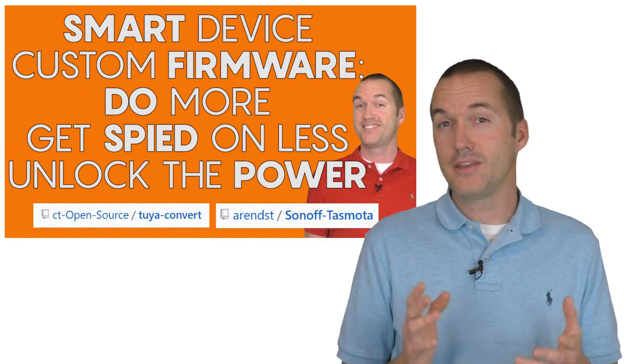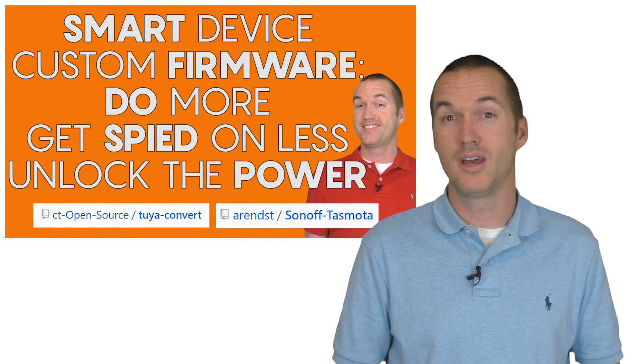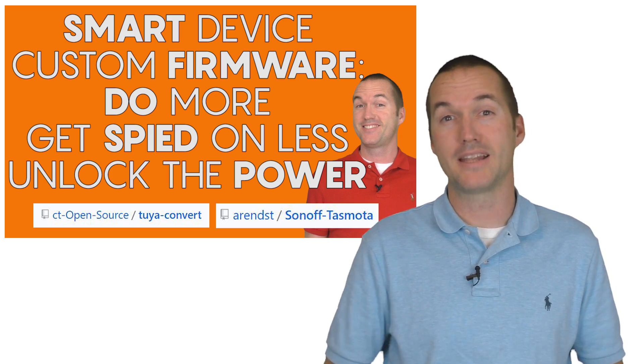Out of the box this switch works with the Tuya app or the Smart Life app, but I used the Tuya convert method to flash the custom Tasmota firmware onto it to increase both its security and its functionality.